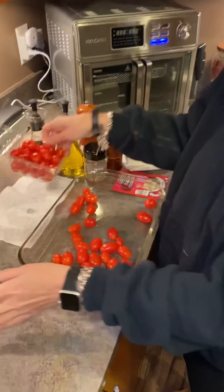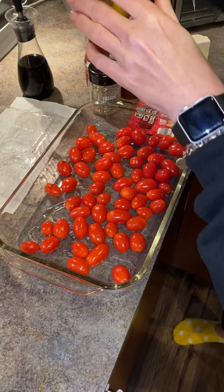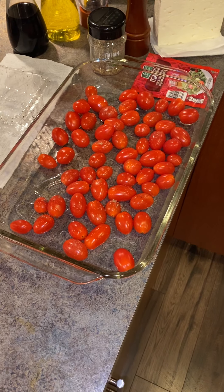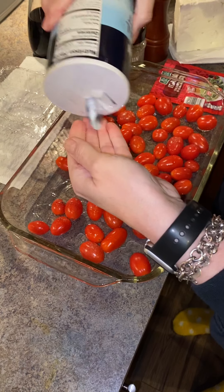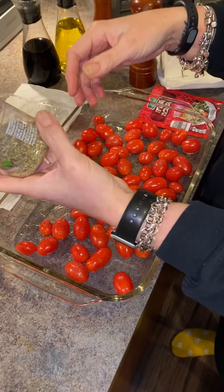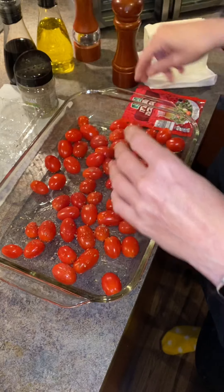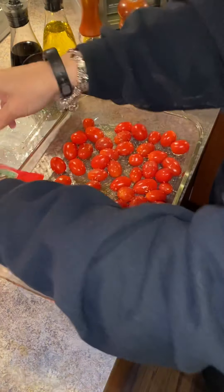So it calls for cherry tomatoes with a little olive oil, some pepper, and salt — I need a different kind, a little bit of sea salt. It also calls for Italian seasoning, but y'all know I don't like thyme and rosemary — they're really strong. So I grabbed some Italian salad dressing mix and thought I'd just put a little bit of that on there instead.